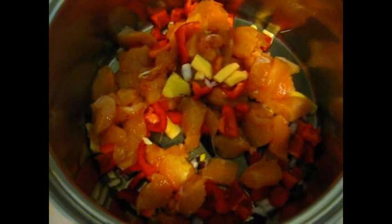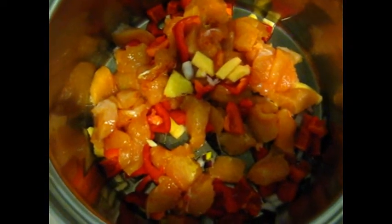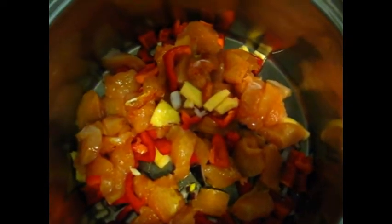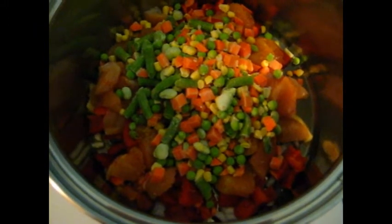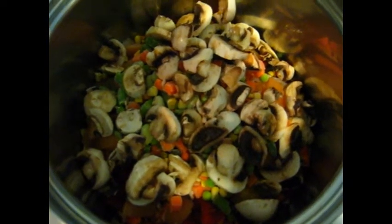We started by filleting a chicken breast into small pieces and adding red peppers, onions, ginger, and garlic. We also added a sprinkle of cayenne pepper. Now we add some frozen mixed vegetables and some cut or diced mushrooms.